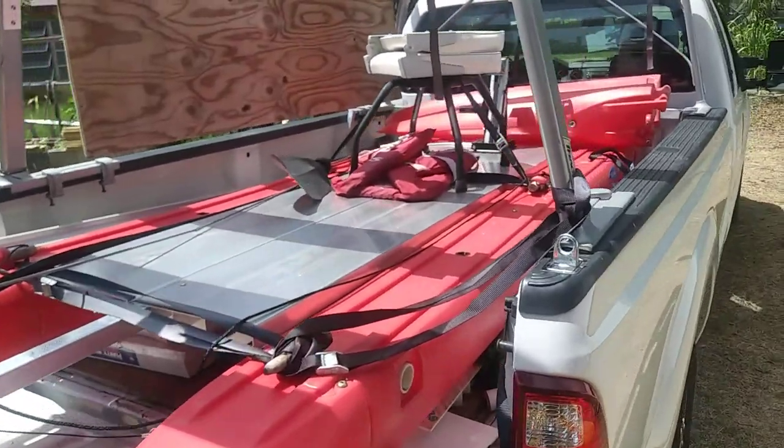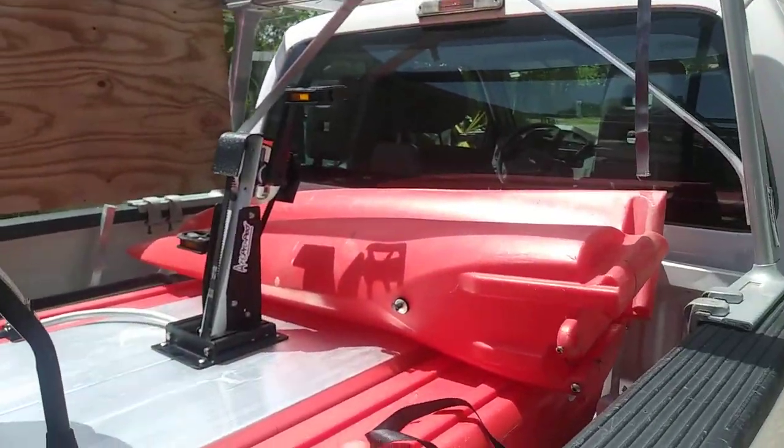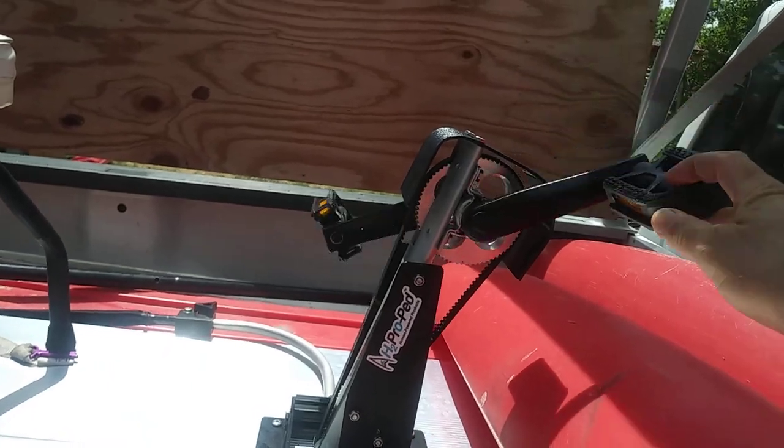This is a 16 foot 9 inch boat. We knocked the bows off and threw it in the truck hole. Of course, you could take it all the way down, but here's my pedal drive.